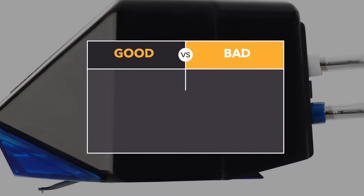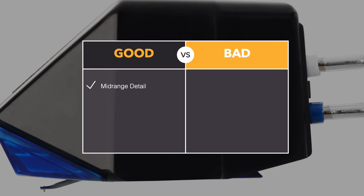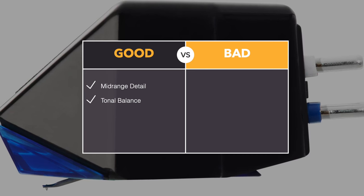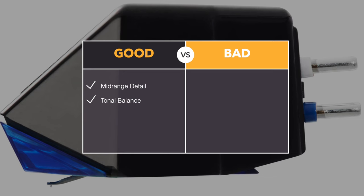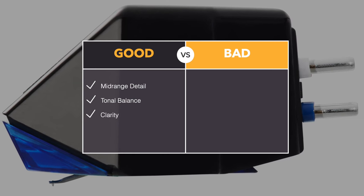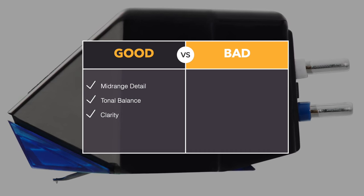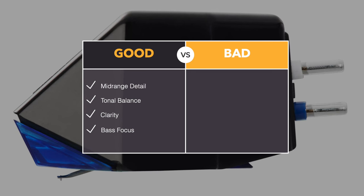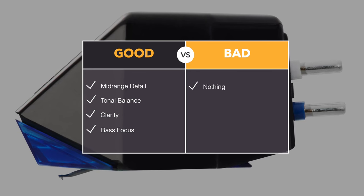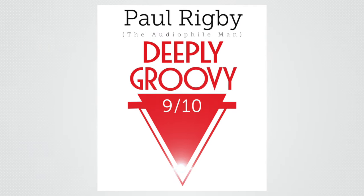Pros and cons. In the good section: mid-range detail — lots of it, lapped it all up. Tonal balance — that really separates the men from the boys at this price point, and the E4 has excellent tonal balance. Clarity was a big plus point — I could hear those delicate cymbals and piano very easily. Bass was balanced, full, and focused. In the bad section: nothing of any import. And that's why I'm giving this cartridge a 9 out of 10 and a deeply groovy. Congratulations to Goldring.